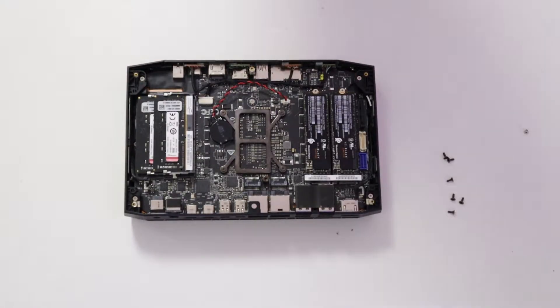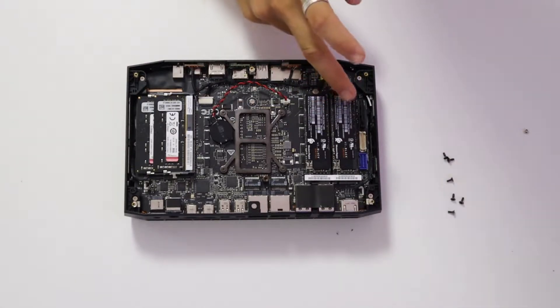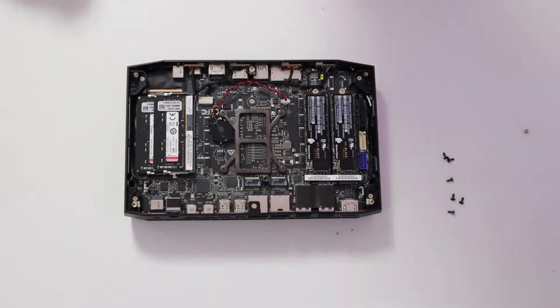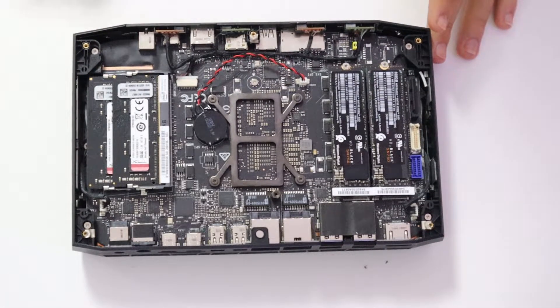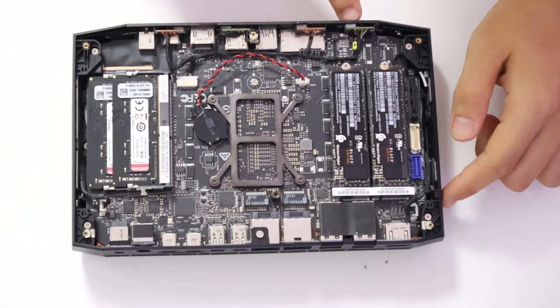So after taking that cover off, we have the motherboard, we have our NVMe drives — I have two running on RAID 0 — and I have two sticks of RAM, 8GB each running at 3000MHz. Now that we're at the motherboard, we're going to disconnect these two fan headers and this harness thing that goes to the front IO.